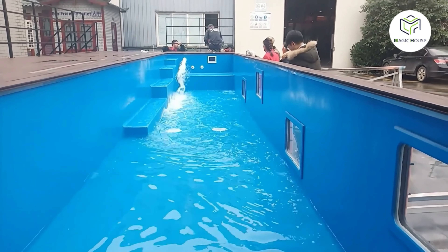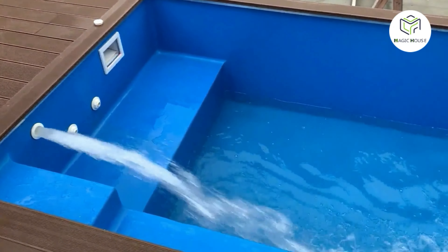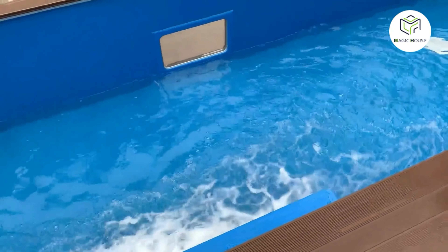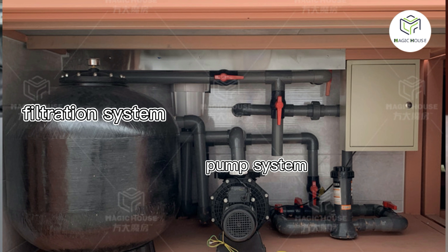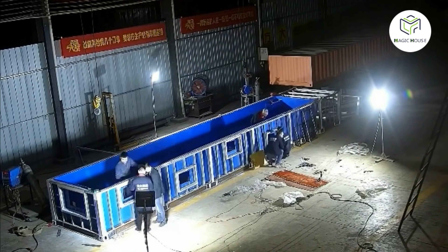The pool liner is fiberglass. It's super easy to clean and very durable compared to conventional liners like painted steel. The equipment is also customizable — it's integrated with a pump system and a filtration system. Lillian will show you the production process. Let's check it with Lillian.